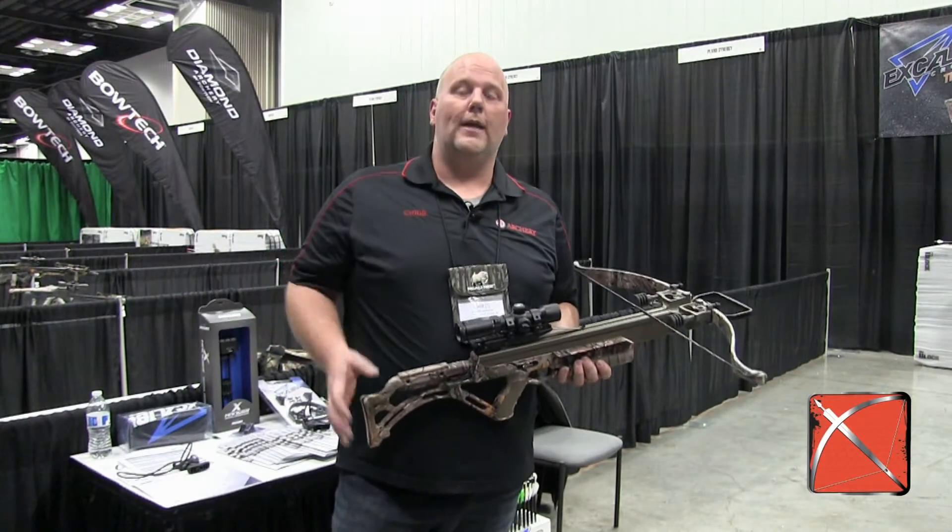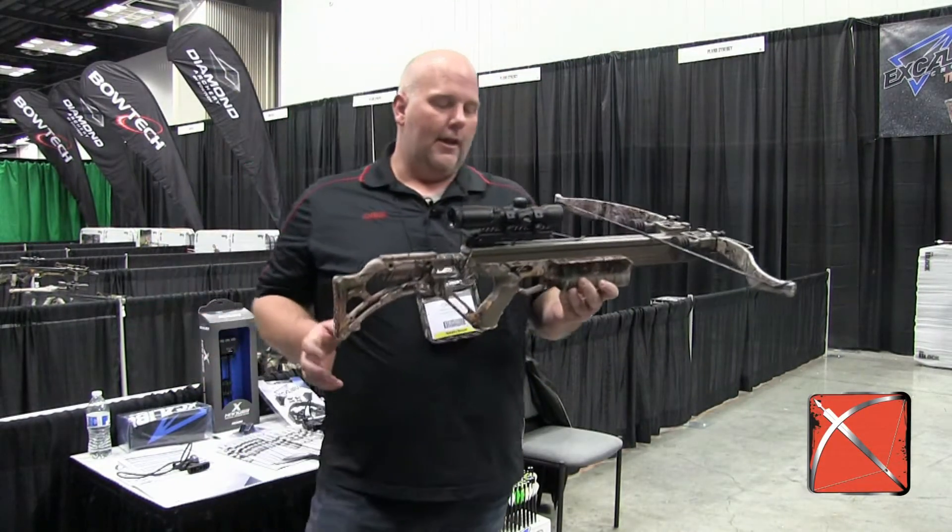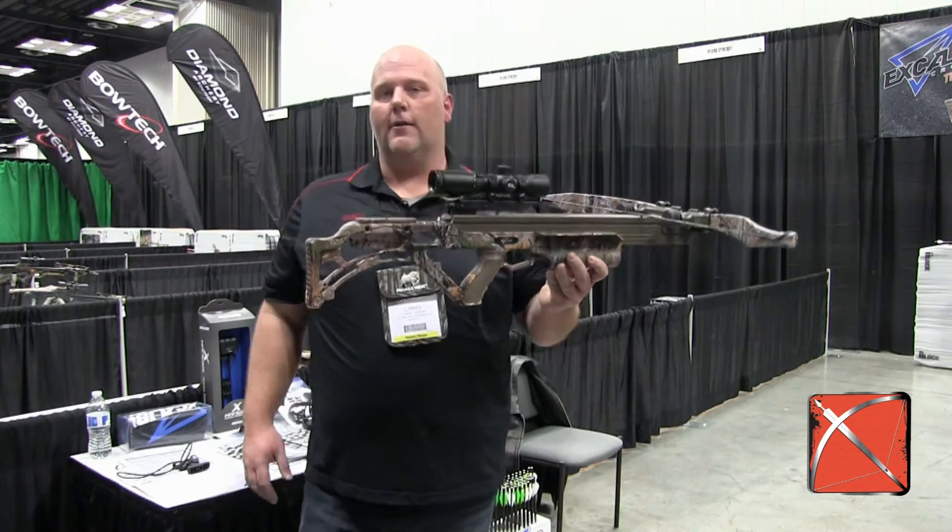Hi, it's Chris Larson. We're at the 2017 ATA Show. I'm in the Excalibur shooting booth and I've got their new Matrix Bulldog 380.